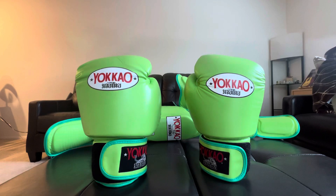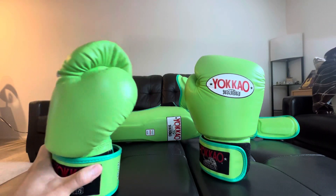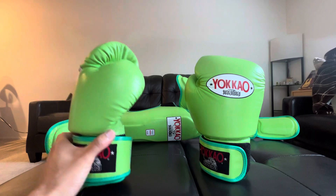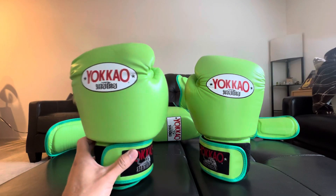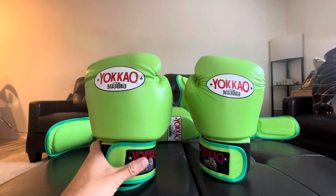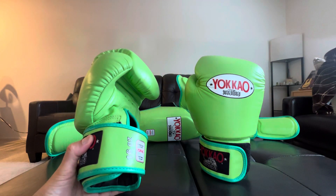I've been going a few times a week, maybe three at the most. I use these gloves for bag work, pad work, and also sparring. I have to say that these gloves are excellent. I don't know yet if I'm going to get some new gear or how long this type of equipment is recommended to be used for.